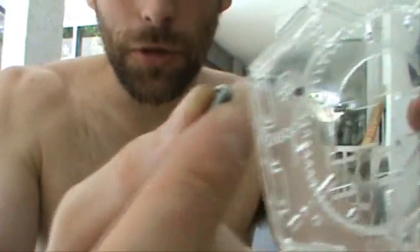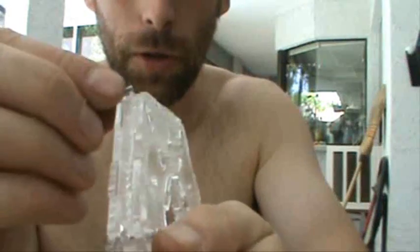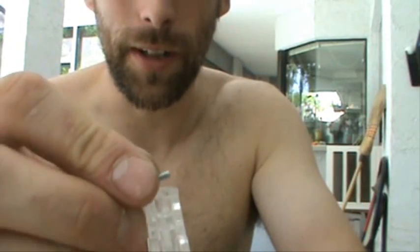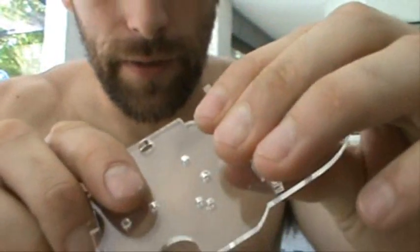And I have some screws to put in these other holes that would hopefully hold it together, but they're not quite long enough. I'll have to go get some more of those. Whoa, that is a nice fit. If I could get them all to fit that well, I wouldn't even need glue.